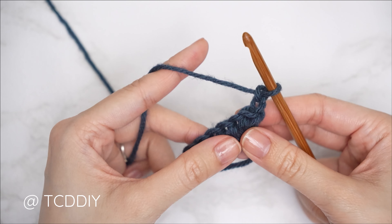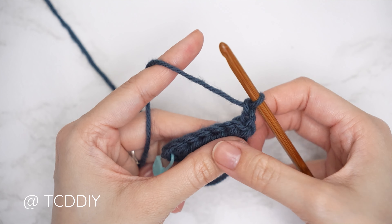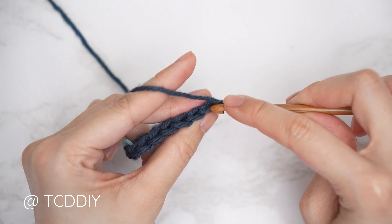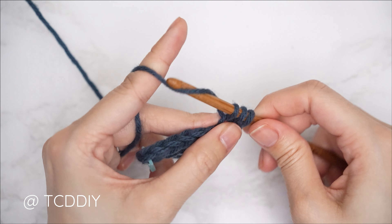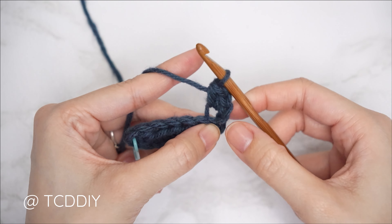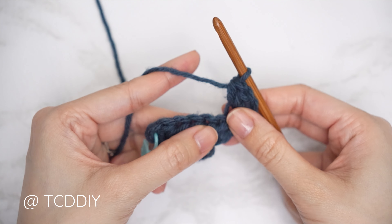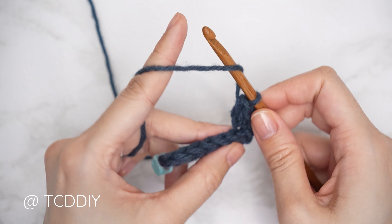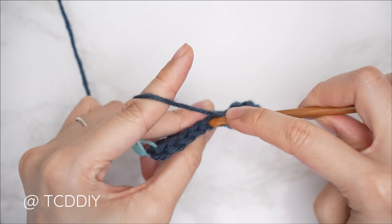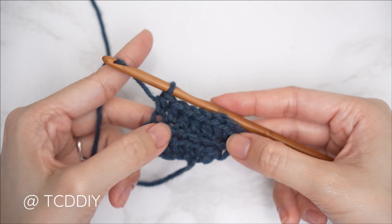Row 1 is complete. For row 2, chain 2 and flip your work. Every even-number row starts with an increase of three half double crochets worked into the back loops. Yarn over into that first stitch's back loop — the loop furthest away from you — and work one, two, three half double crochets into that same first back loop. Then put one back loop half double into every remaining stitch.